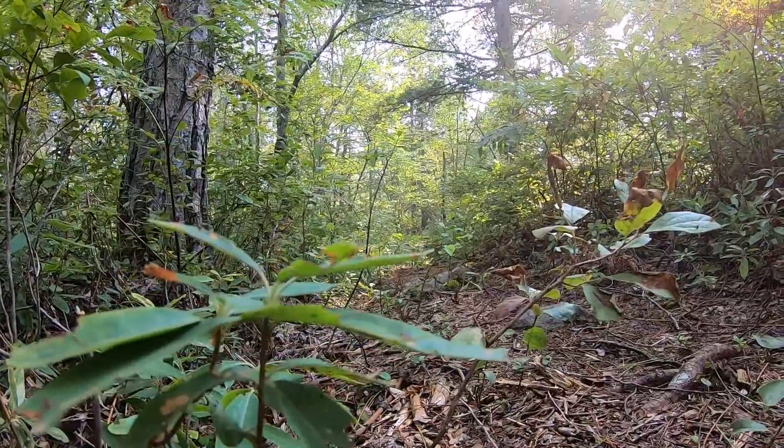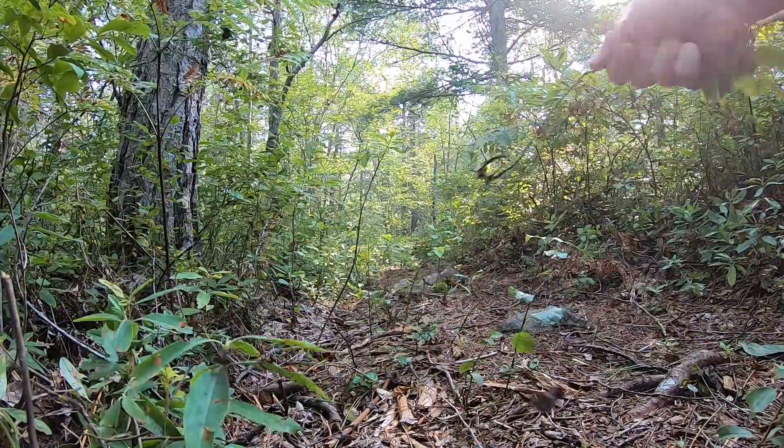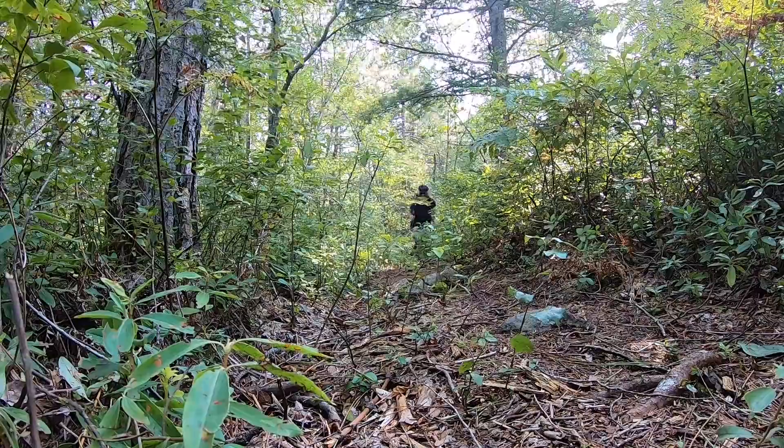I'm gonna set up the camera over here and try to ride by it. If you don't mind dropping in the comments 'wow that was very impressive' — because it won't look impressive and I like to feel good about myself, that'd be very much appreciated. Yeah, just in the comments: 'wow Eric that was great' — that's all I'm looking for.